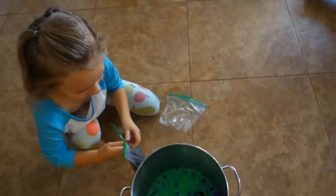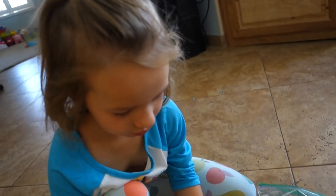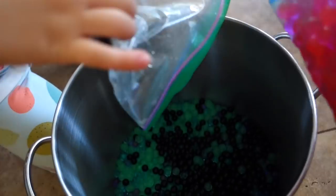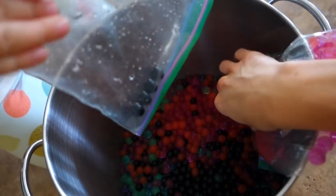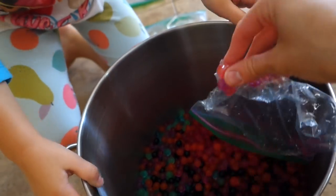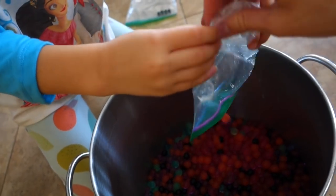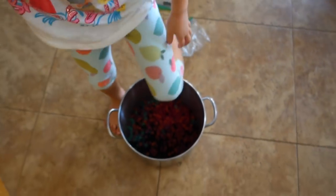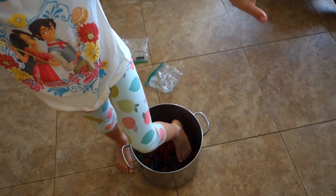You got the black Orbeez and the pink Orbeez - that's cool. You see, they used to sell a foot spa which we had and then I think we donated it, just because we can't hold on to everything. Here we go! Do you want to put your feet in there? The Orbeez are ready!